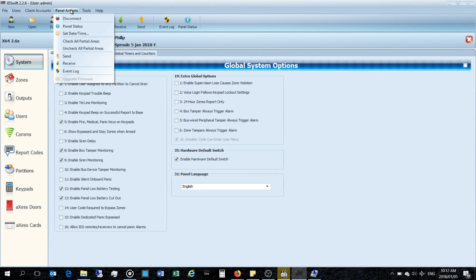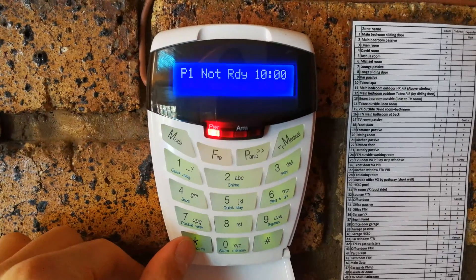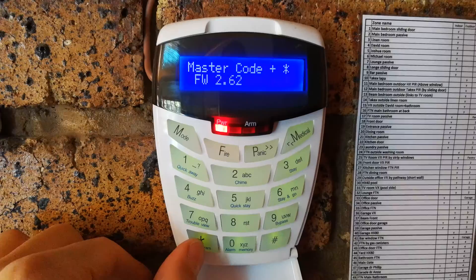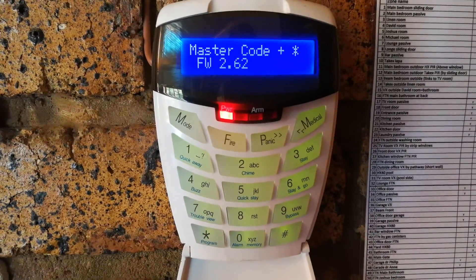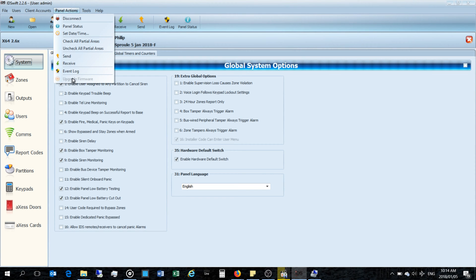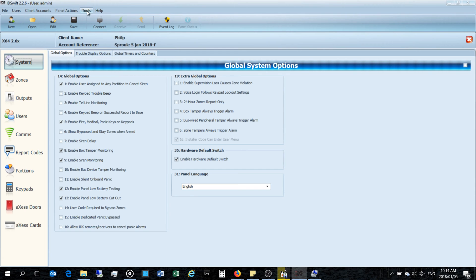Under Tools > Panel Actions there's the option for firmware upgrade. It's important to have the correct firmware — you must match the firmware version in IDS Swift to the panel. I confirmed at the keypad it was on version 2.6 by pressing the star key twice, which showed firmware 2.62. Note that if you don't disconnect first, the upgrade firmware option won't be available, so we need to disconnect.